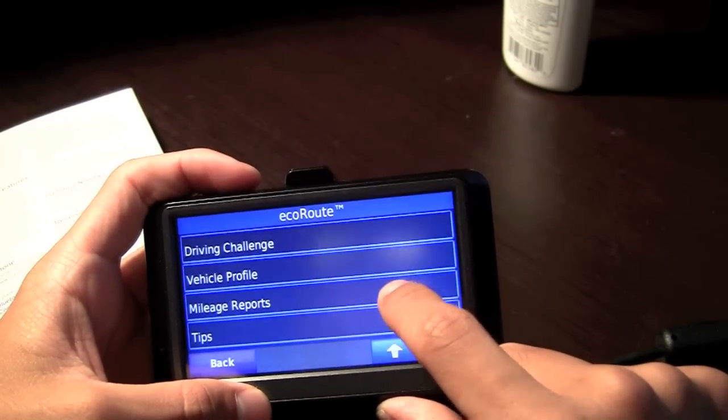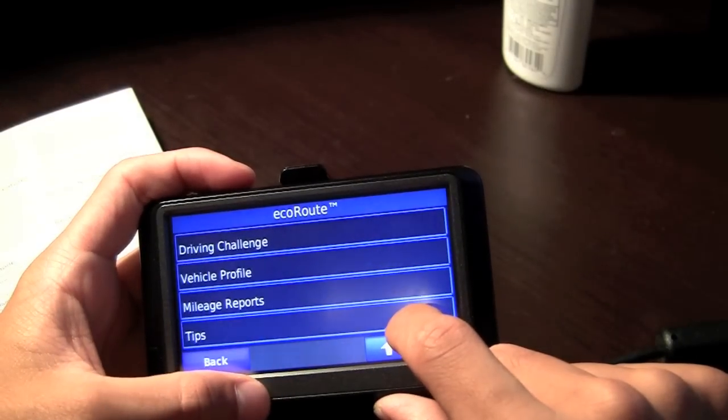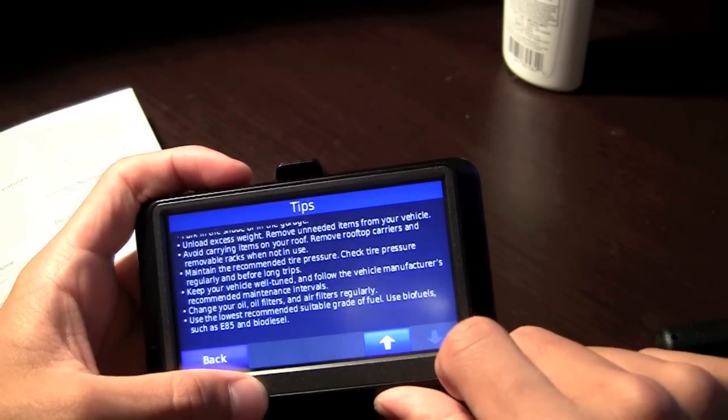You also have your reports, once they get logged, and tips — plus more tips.